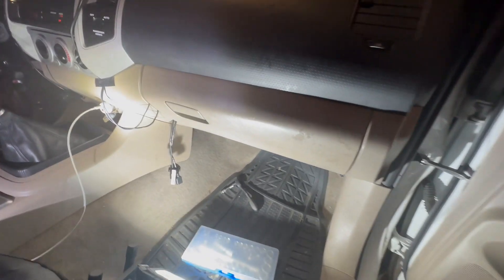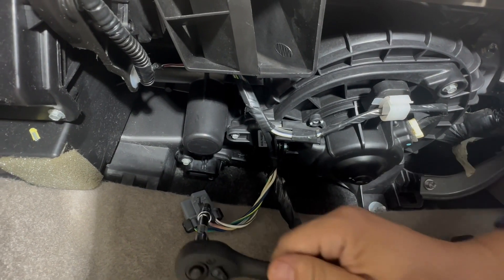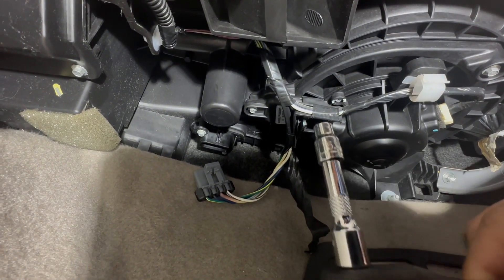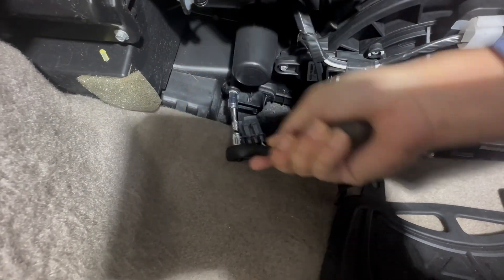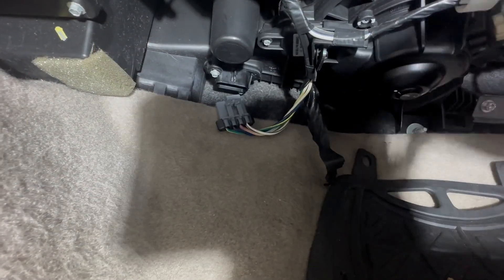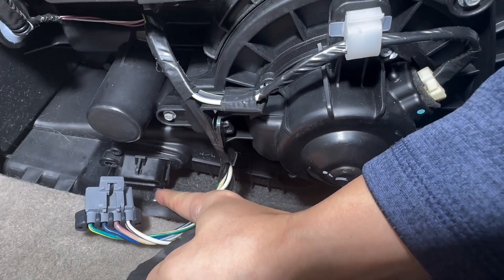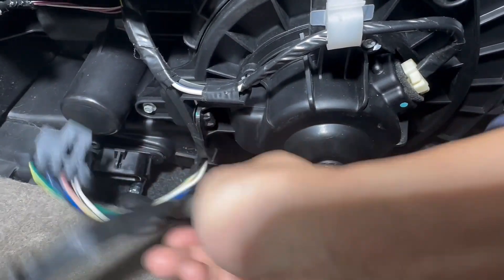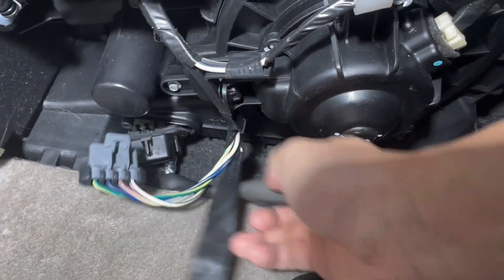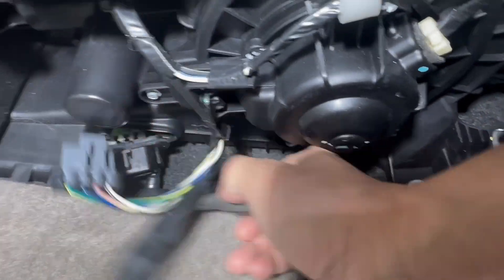The blower fan motor is located under the glove box and the resistor is next to it. To remove the blower fan resistor, you need a 5.5 millimeter socket with the extension. There is a second 5.5 millimeter screw behind it, so you need to use a ratchet without the extension to loosen and unscrew it. Now you can see the blower fan resistor is coming out.